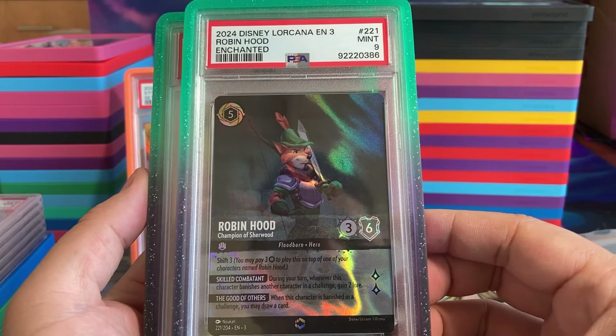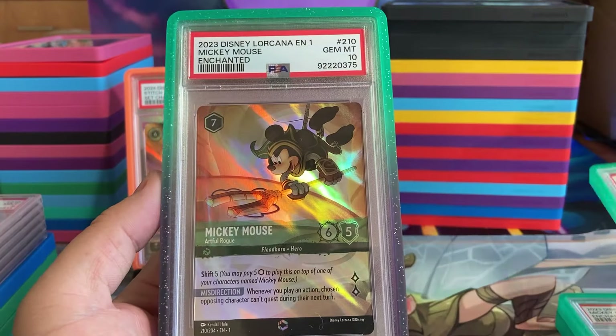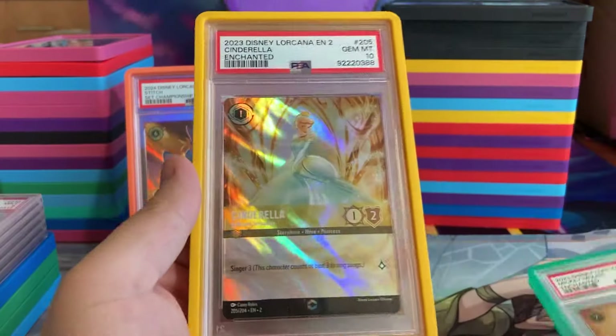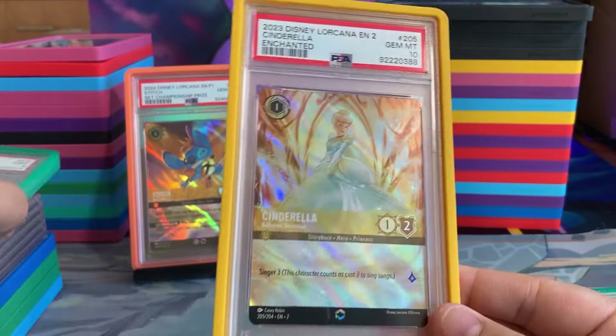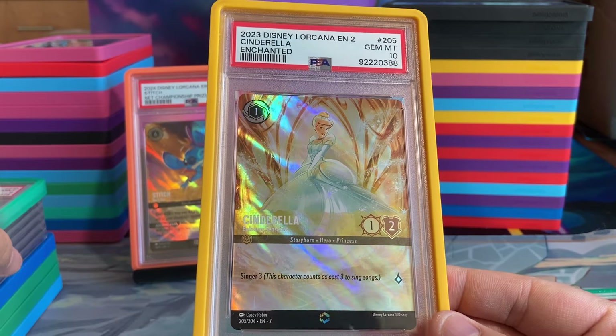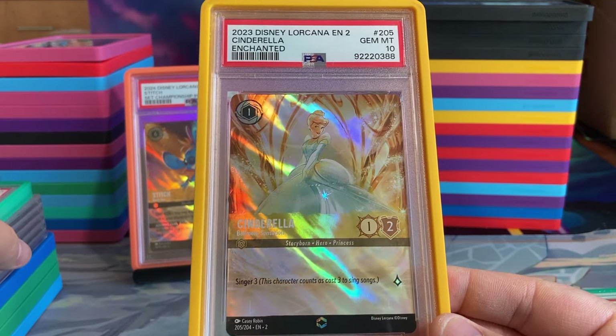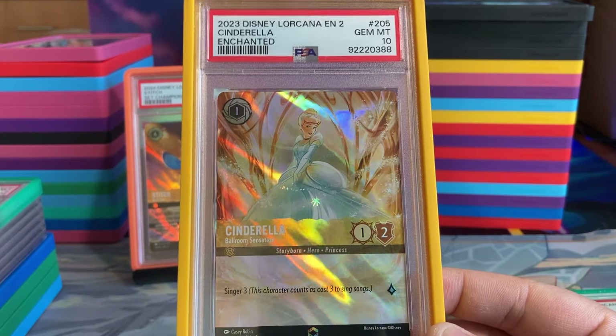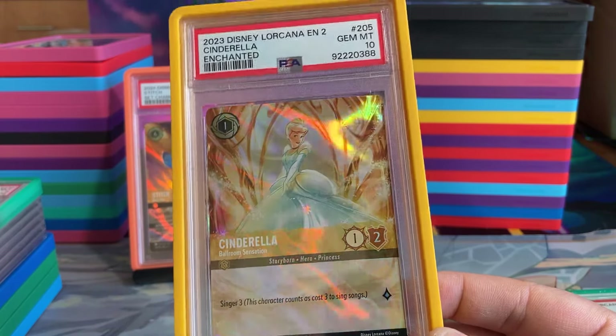We have Robin from the Hood in a 9. Another Mickey Mouse in a 10. Oh man, this is a big one — we have Enchanted Cinderella Ballroom Sensation. This is the chase card, the big hit from Chapter 2. That is a nice Enchanted card.